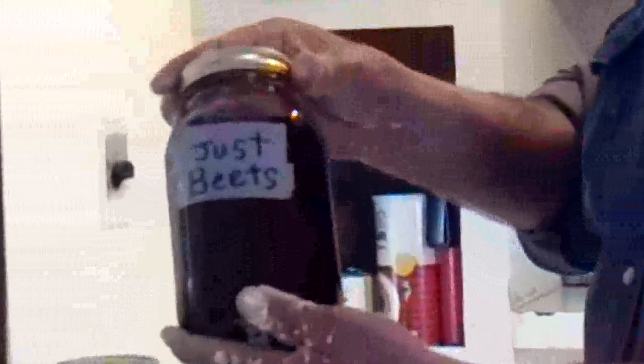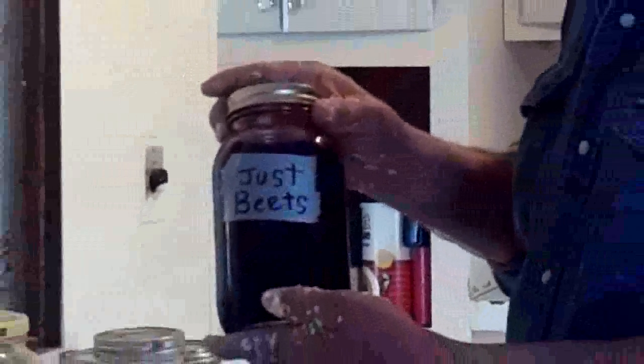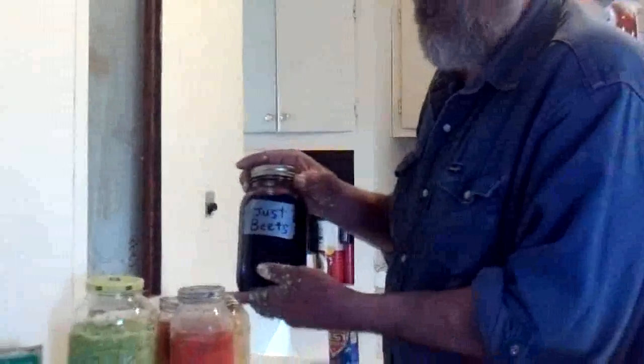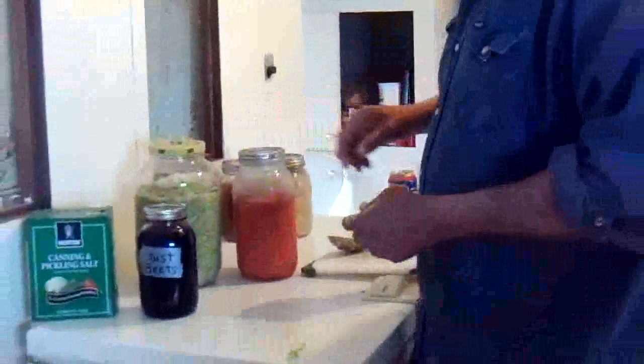This is a batch of just beets, because sometimes I mix other things with beets. I really like what they call a chutney with grated apples and beets. But these beets are good just by themselves or with turnips.